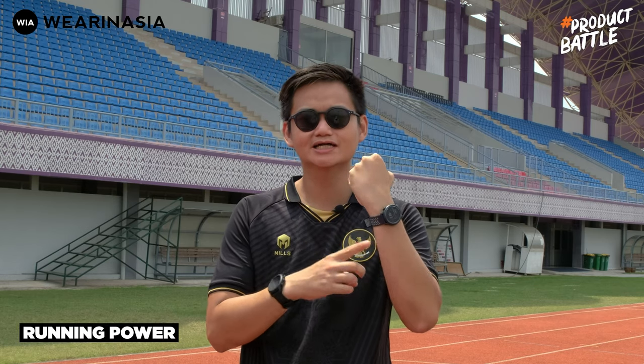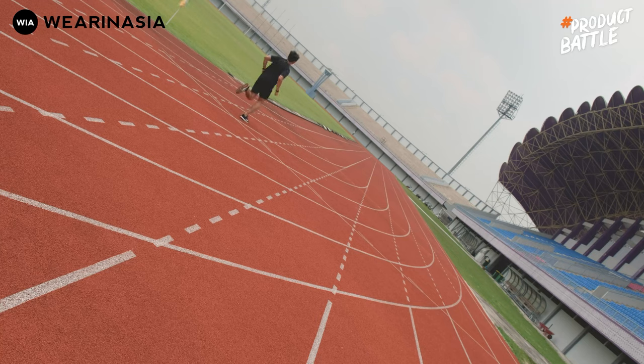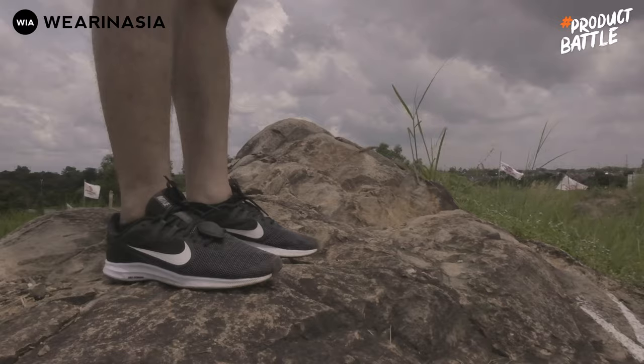Sekarang gue bakal ngebahas salah satu running feature yang jadi highlight, karena ada built-in di Coros Pace 2 yang namanya running power, yang nggak ada di Forerunner 745. Definisi running power menurut gue ada sumber yang lebih kredibel untuk menjelaskannya. Tujuan gue membahas ini lebih untuk memperlihatkan perbedaan hasil tangkapan running power built-in di Coros Pace 2 dengan yang ditangkap oleh sebuah running footpod yang dikonekan dengan Forerunner 745. Kita lihat kedinamisan datanya dan seberapa reaktifnya dengan gerakan gue.